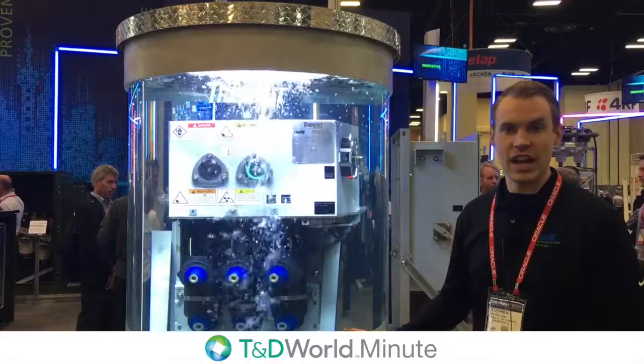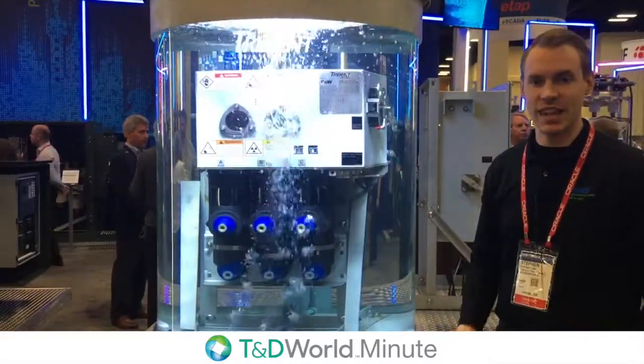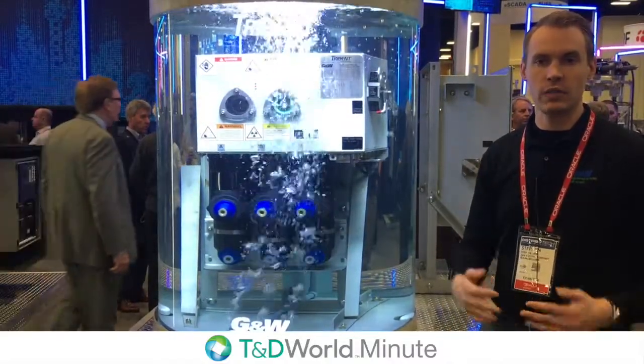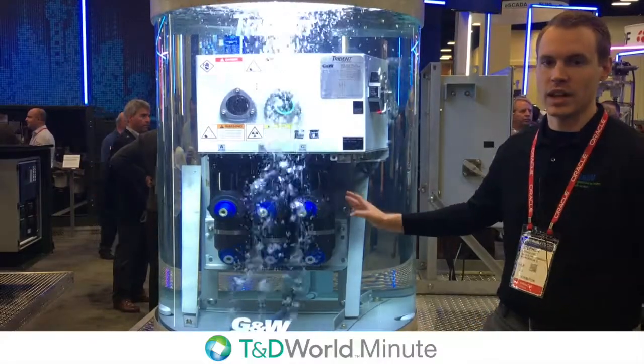And in addition to that, as you can see here, it's completely submersible. For us that means 20 feet of water for 20 days, and a lot of these will survive their entire life underwater.